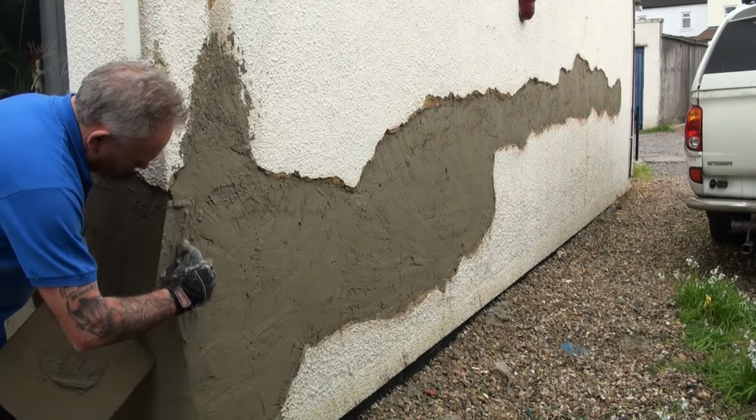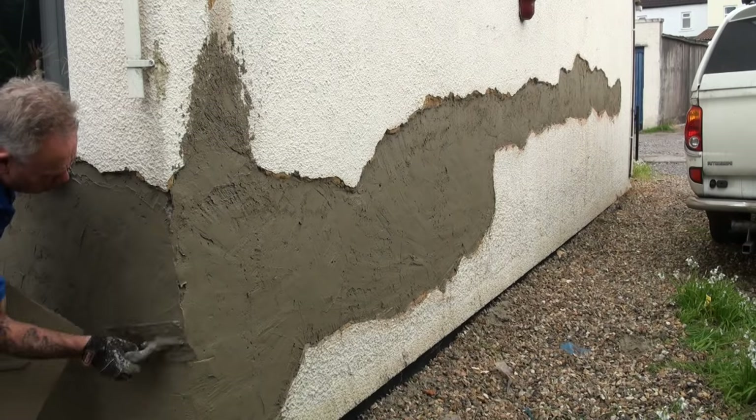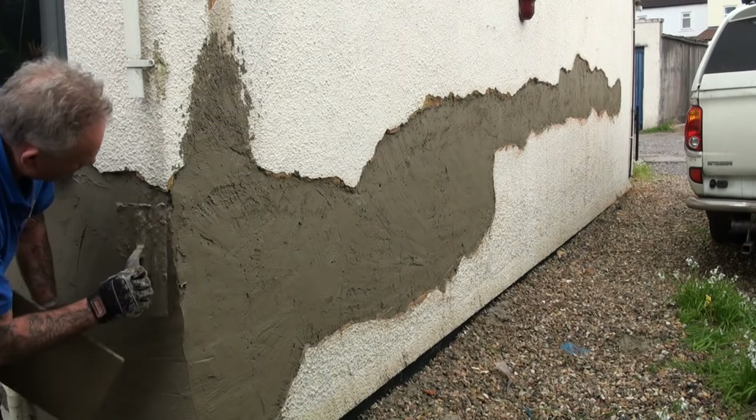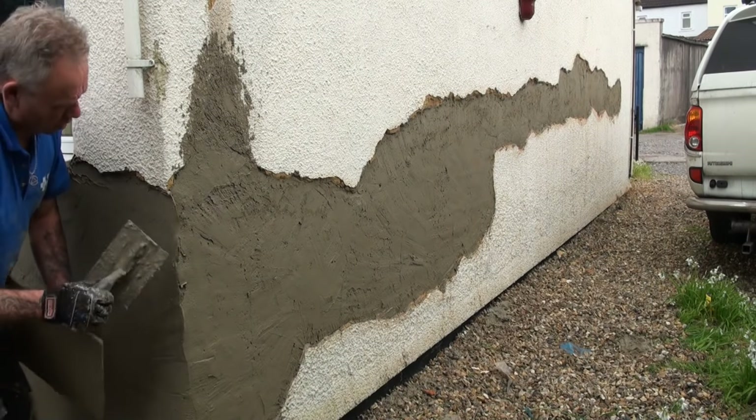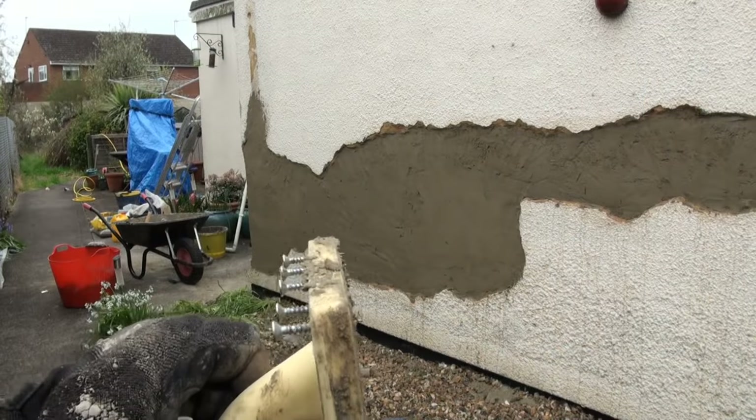Doing a freehand corner is a question of taking your time and putting the render on a little bit at a time. If you try and put it on too deep it will just fall off. So build the corner up bit by bit — use your trowel and I'll show you how we get it nice and neat later on.